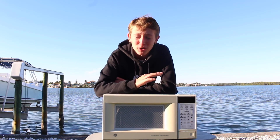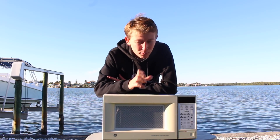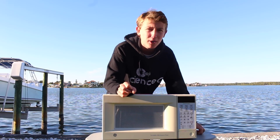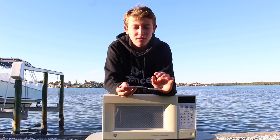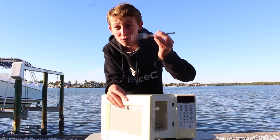And like any completely normal person would, I picked it up and took it home so I could take it apart. But before we take this thing apart and see how microwaves really work, let's do stuff that people say never to do in a microwave — starting with throwing a fork in there.